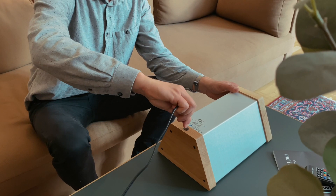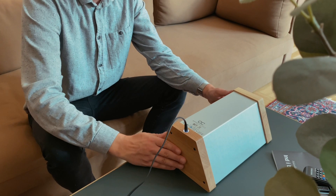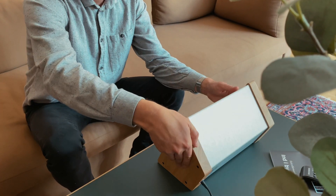First, connect the device to the power. A white status light around the power socket will turn on, indicating that the device is plugged in and powered.